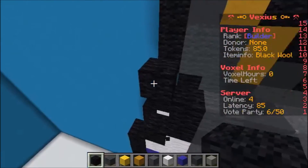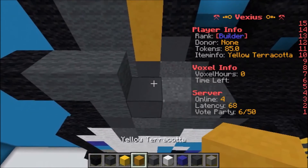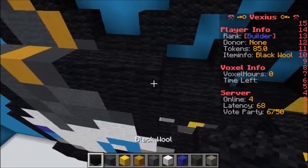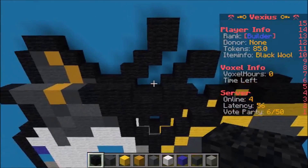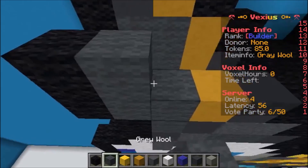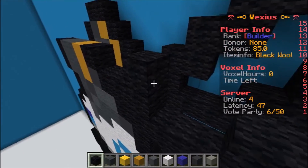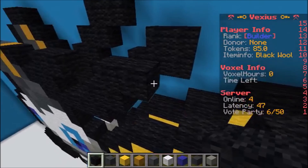Going back to the head: put one piece of black wool going to the left, followed by two pieces of gray wool, one yellow terracotta, one gray concrete, three pieces of black wool, airspace of two, and then two pieces of black wool. The next layer starts with one piece of black wool, two gray wool, one yellow terracotta, one black wool, one black wool with airspace of two, two pieces of black wool, three pieces of black wool.